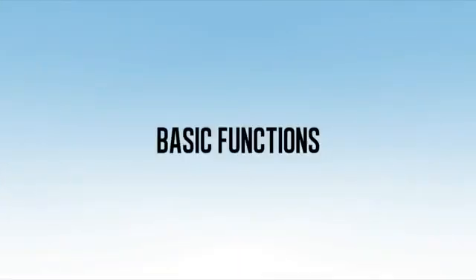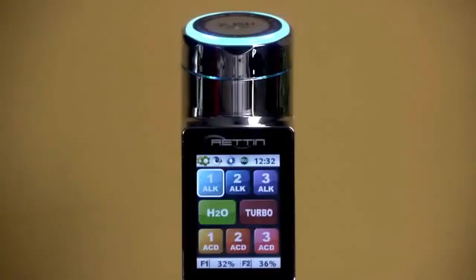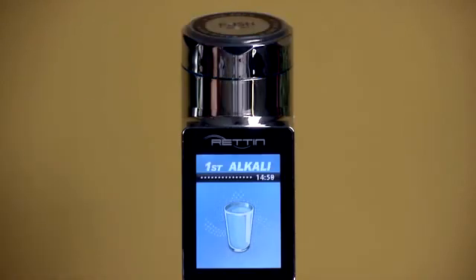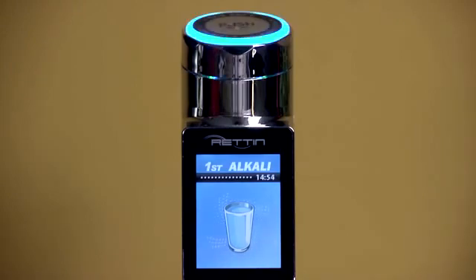Every basic and advanced option is accessible right from the touch screen control panel on the faucet. For day-to-day use, all of your primary presets are always displayed right on the control panel. To get any level of water, just touch the icon on the control panel. The screen will change, and you'll get a voice alert, both letting you know which level of water you're producing.